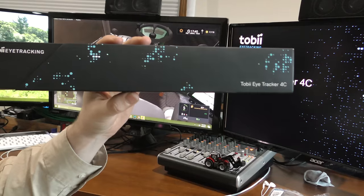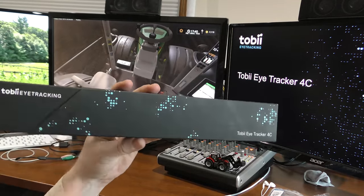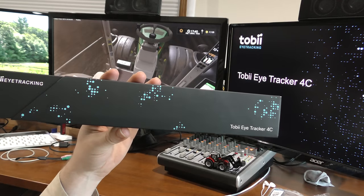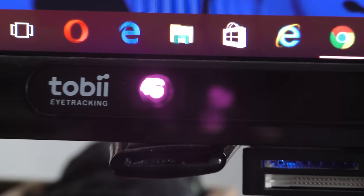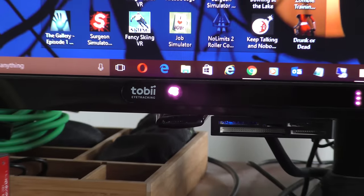I've absolutely loved my previous eye tracker. The current model is $149 on the Tobii Eye Tracking website. I'm sure you can probably get it from other websites as well, but I'll put information in the description below.